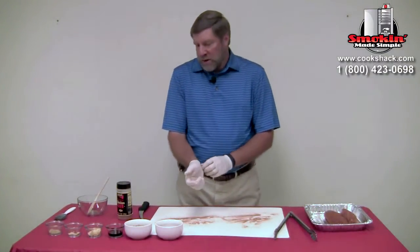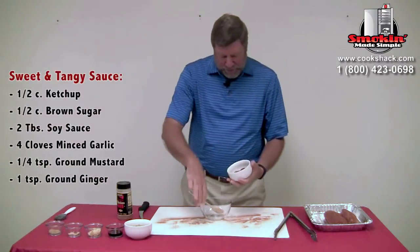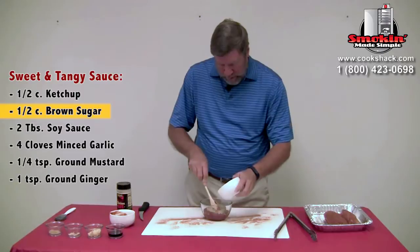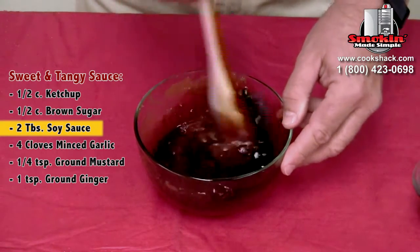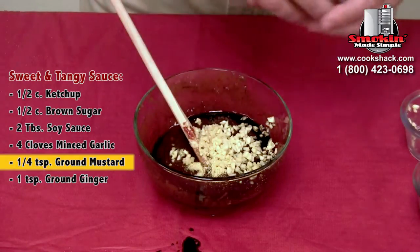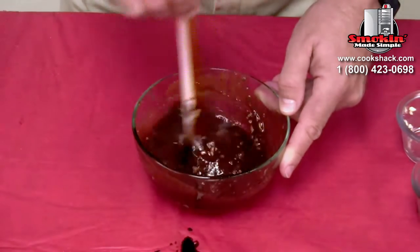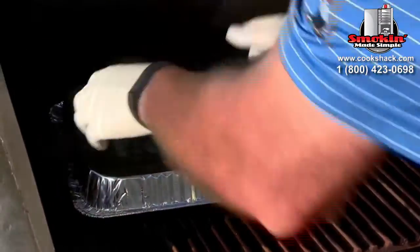Next we're going to mix up our sauce. We have our basics here: a half a cup of ketchup, a half a cup of brown sugar, two tablespoons of soy sauce, four cloves of minced garlic, a quarter teaspoon of ground mustard, and a teaspoon of ground ginger. We're then going to heat this sauce up on the charbroiler as we're grilling the tenderloins, and then we'll brush this onto the tenderloins at the end of the cook cycle.